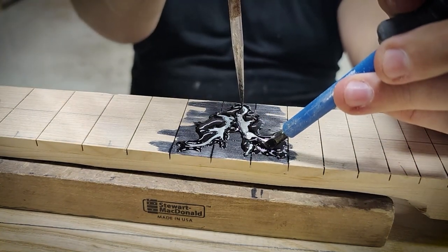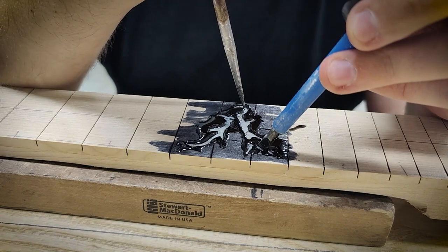I'm holding the inlay in while the glue dries and then I'll let the glue cure overnight.